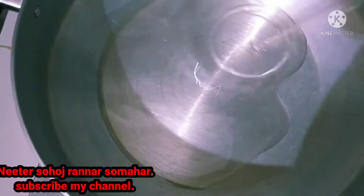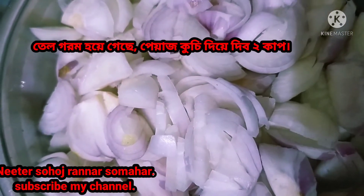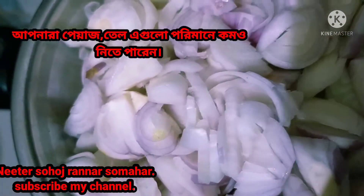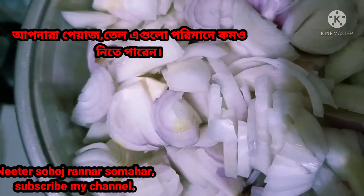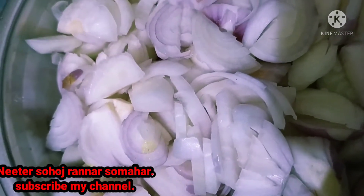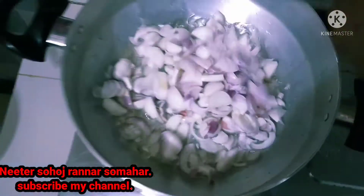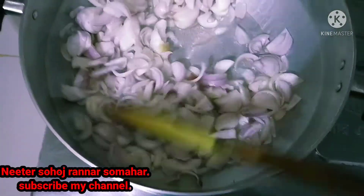I'm going to share some tips on how to use the product. I used to put a glass of water to make it.